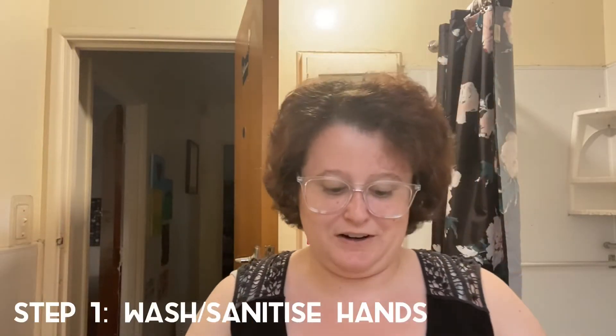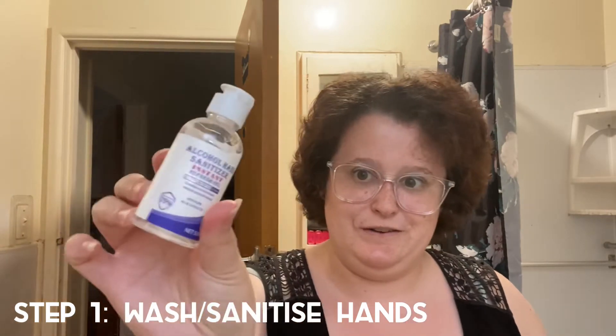First step is to have clean hands. I'm going to cheat and use this hand sanitizer that I got in my little samples bag the last time I went to the hygienist, and then I'm going to grab a Retainer Brite tablet and the container.